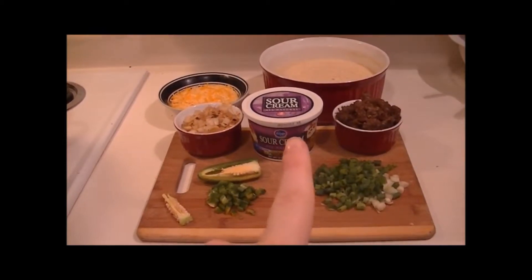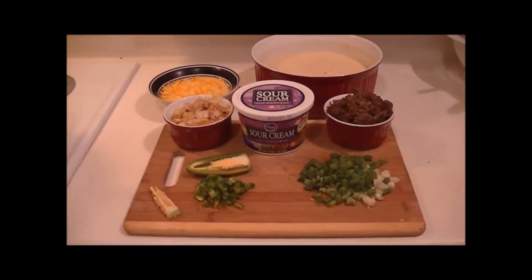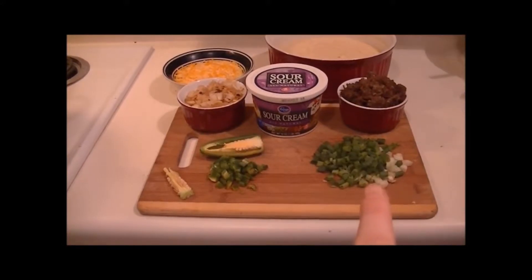I have some all natural sour cream and some sage sausage. I really like the sage sausage — it's my favorite and it costs the same. This is a jalapeño pepper and these are green onions.